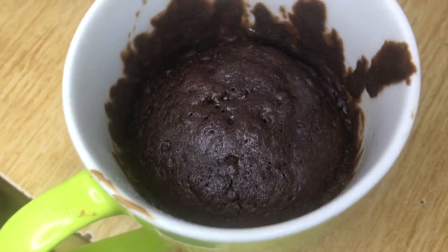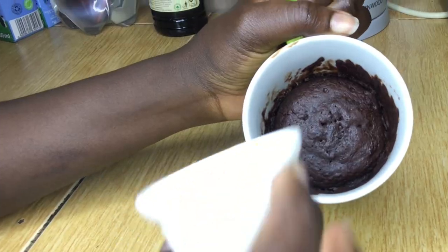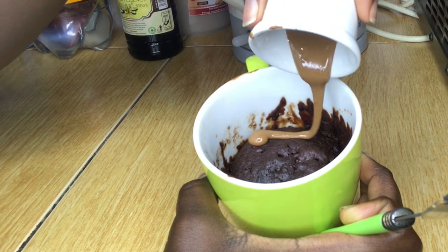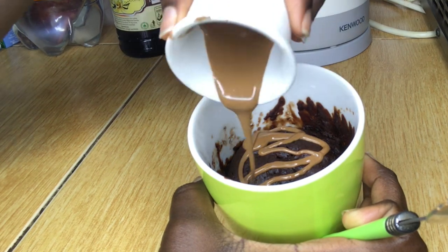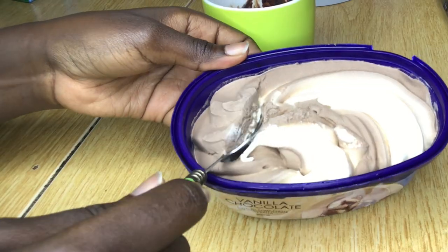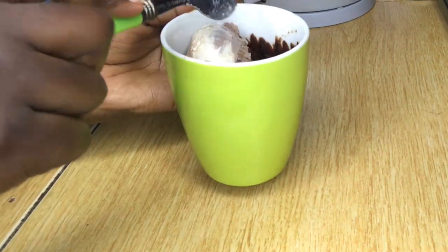Look at our delicious microwave-made cake! I'm going to leave it for some time to cool. Next, I'm going to add some chocolate sauce and serve it with some ice cream. You could also add some icing sugar, dusting of icing sugar, or whipped cream.